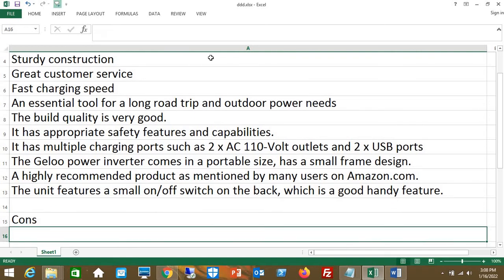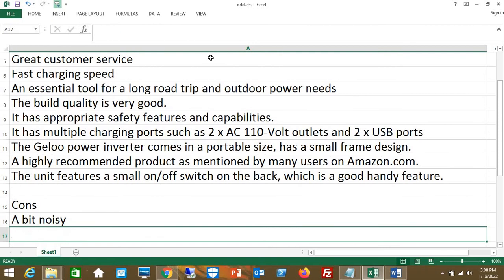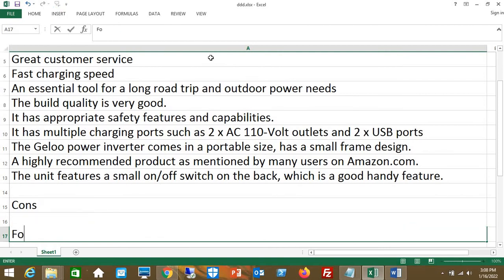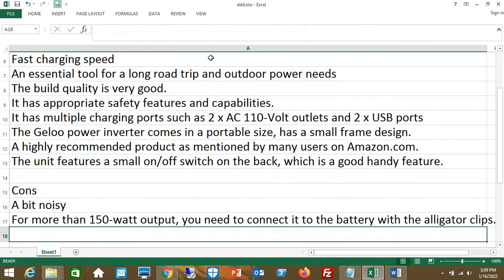Cons: A bit noisy. For more than 150W output, you need to connect it to the battery with the alligator clips.